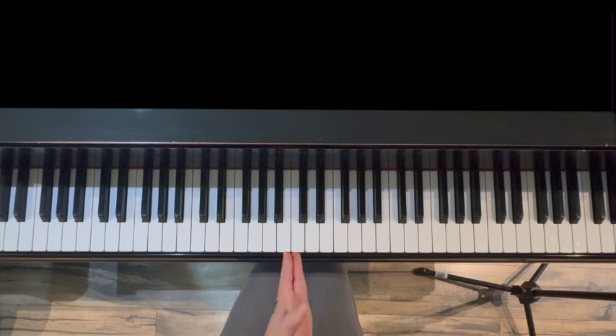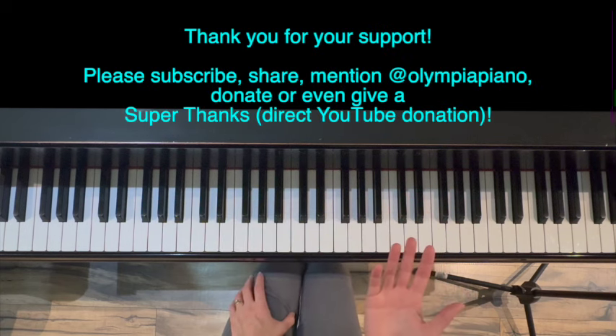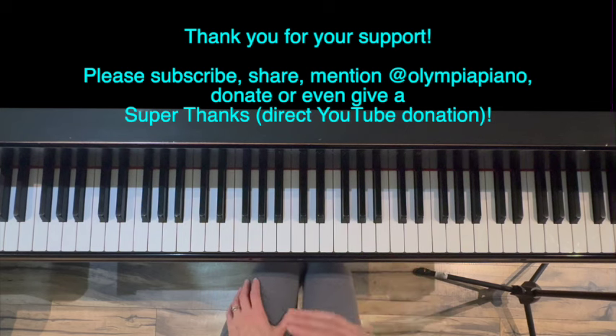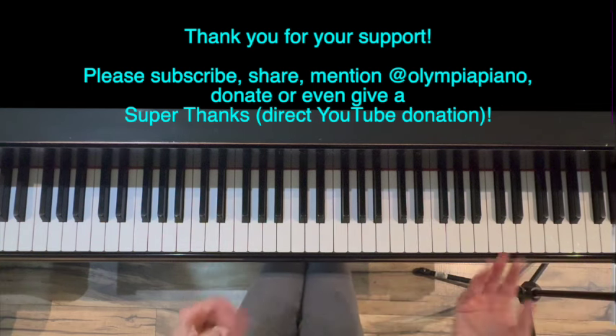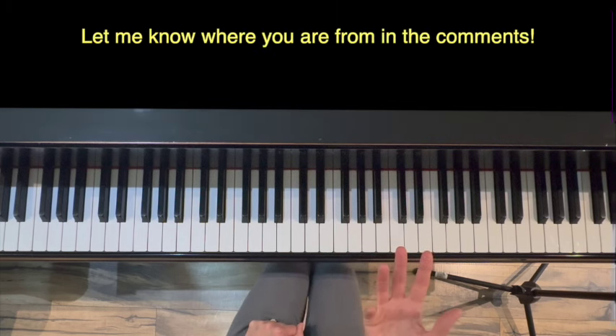Thank you for watching this six-part warm-up in F-sharp major. I'm working on F-sharp minor and when that one is complete, I'd encourage you to do them as a set so you're doing everything in that key of F-sharp. I always appreciate your support, whether that be through subscriptions, sharing, mentioning, or donating through YouTube Super Thanks — those three little dots at the bottom of the screen. Your donations allow me to spend a lot more time making more videos like this that can help people playing piano all over the world. I love to know where you're from, so please leave that in the comments. And as always, thank you for watching.